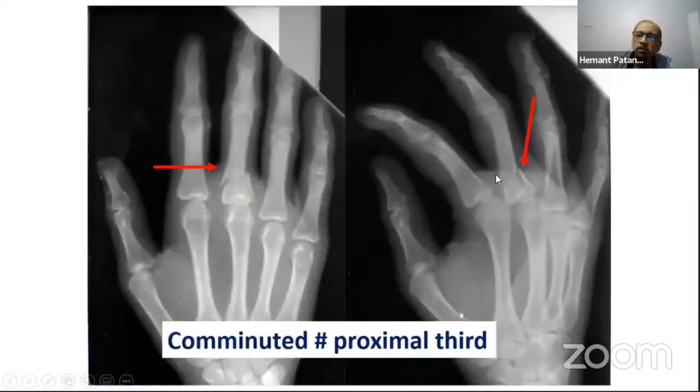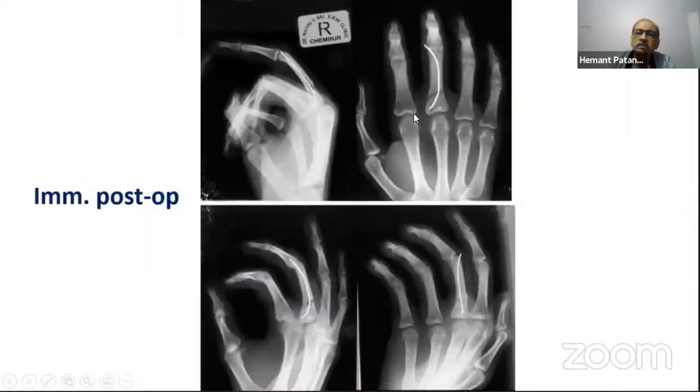In another interesting case with a fracture in the proximal half, even retrograde wiring required modification. Knowing the obliquity on this side, a wire was used from this direction so that when it abuts against the cortex, it pushes the bone medially and achieves reduction. A single wire was inserted, and the most important picture shows the wire going exactly into the radial aspect of the volar cortex; in the lateral view, the concavity is restored and the wire is on the volar side.